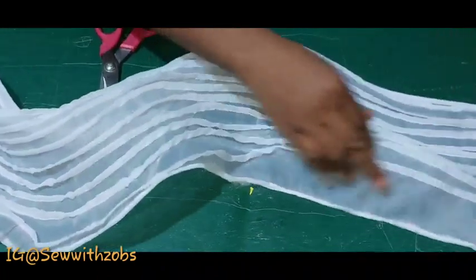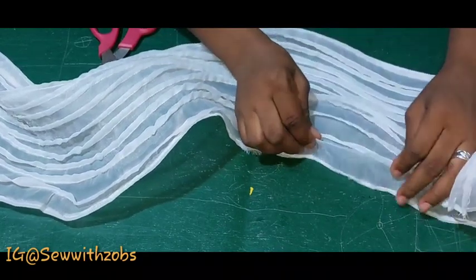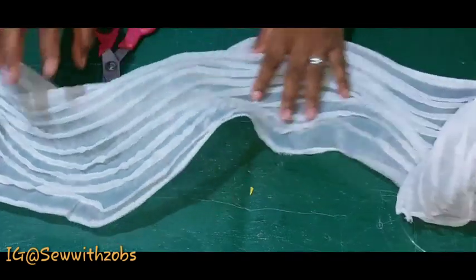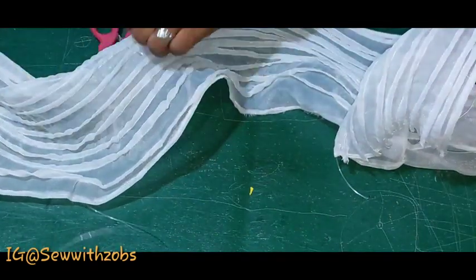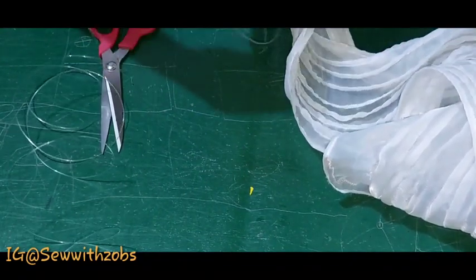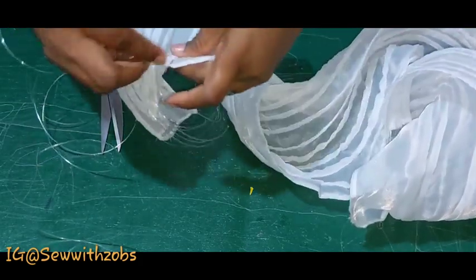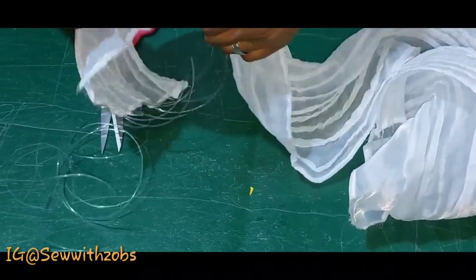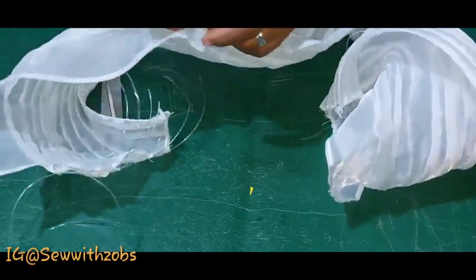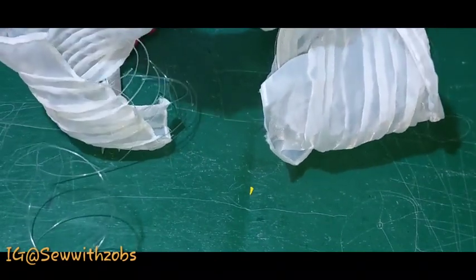We'll take this to our dress form and style it, showing how it looks. If you're watching for the first time, please do subscribe and share this video for your friends to learn. Follow us on Instagram at Sew with Zubs — our new Instagram handle where we upload short tutorial videos, with longer ones on YouTube.